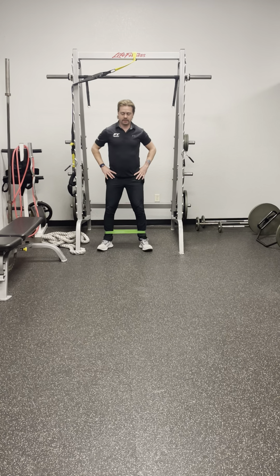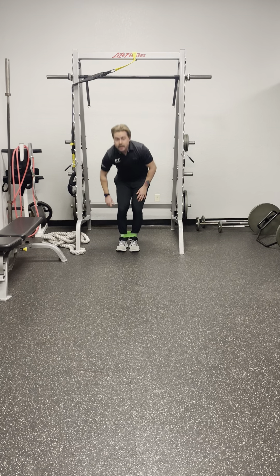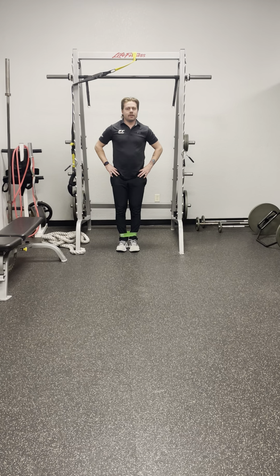Once you're done, just bring your feet together, take off the resistance band, and you're good to go. Thank you for watching.